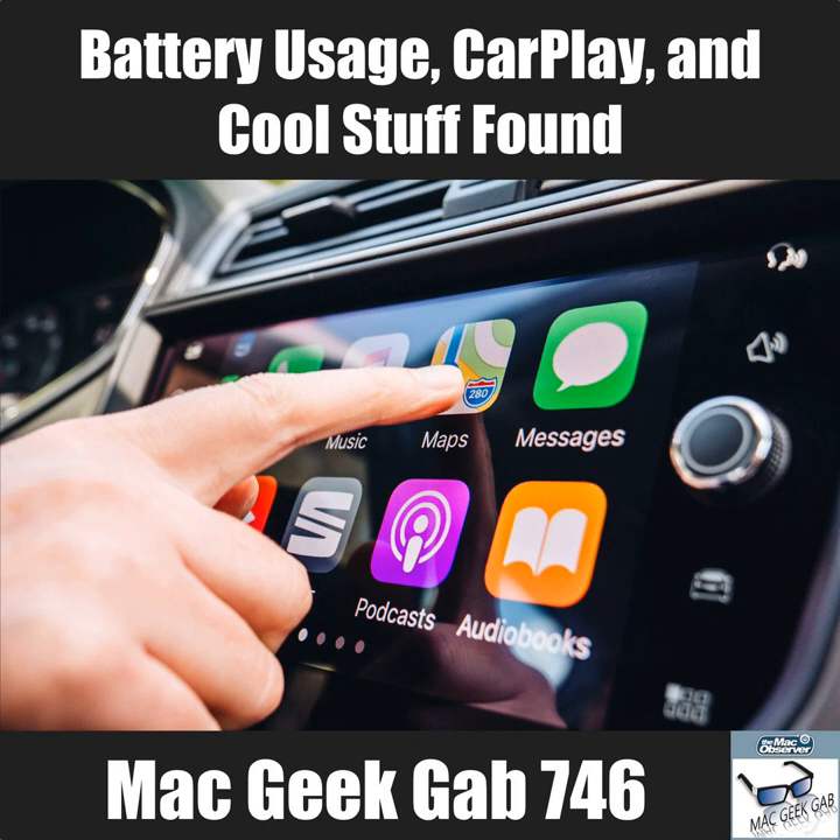The Quick Look folder can be in either your home Library or the system Library. John finds he has a Dropbox one and a Setapp one on his machine. Dave mentions this lets you understand how Quick Look has been extended on your system.